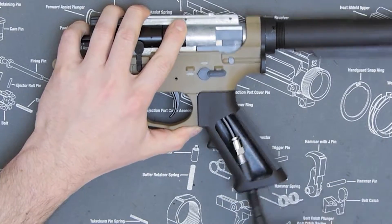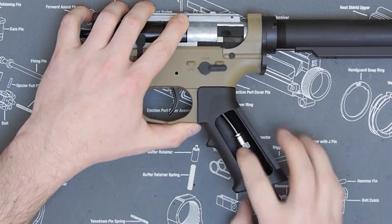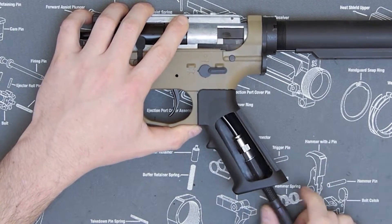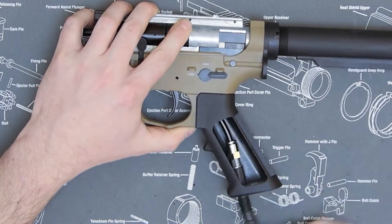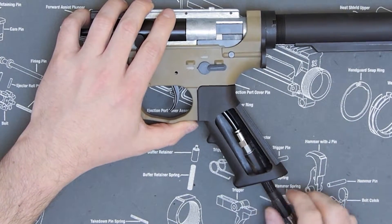So now you have a connection that has a double mesh insulation. It's got crimped fittings as well as a heat shrink on there. So you've got a nice flexible fitting that you can now use on your HPA marker.